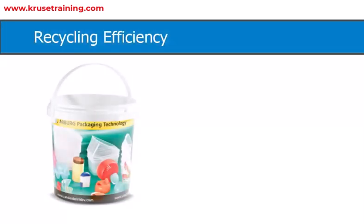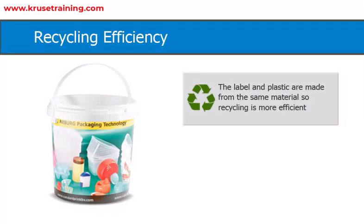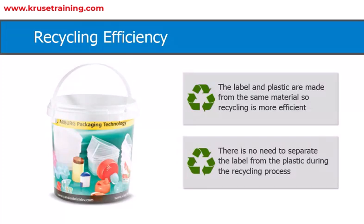Recycling efficiency: Since the label and plastic are made from the same material, recycling is more efficient as there is no need to separate the label from the plastic during the recycling process.